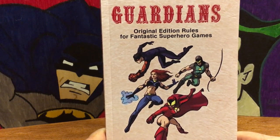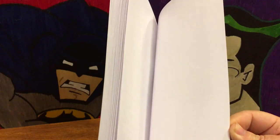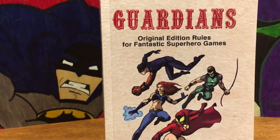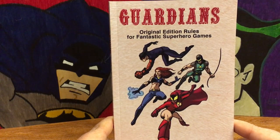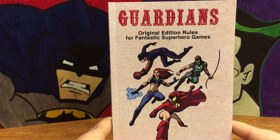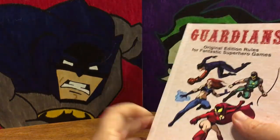I saw that they had it for print on demand through DriveThruRPG — it was $15, so I thought I'd give it a shot. I picked it up and it is a pretty small book, clocking in just under a hundred pages. It's also a different size — most OSR print-on-demand softbacks come in the six-by-nine size, but this is a little bit smaller than that.